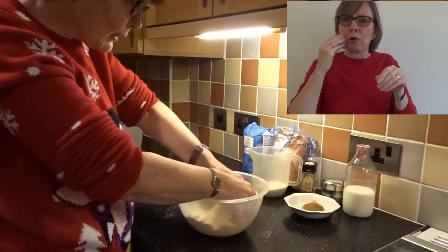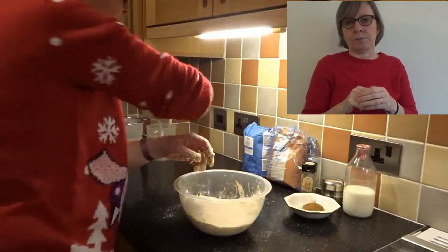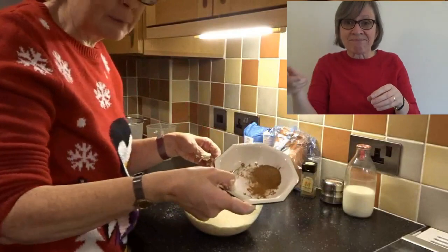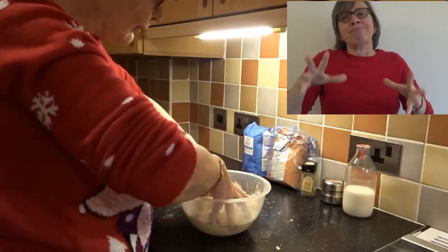Then we can add our caster sugar. And we will add in our spice and a little bit of salt. Let's make sure we get it all in, and carry on mixing.